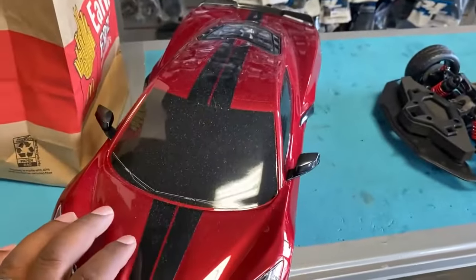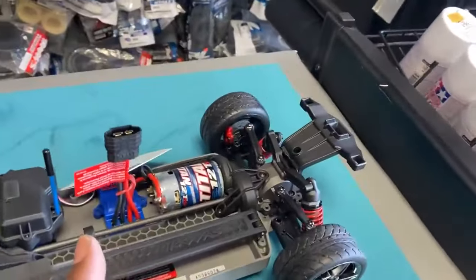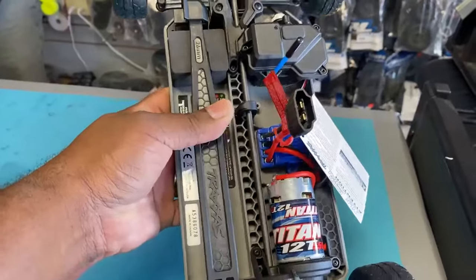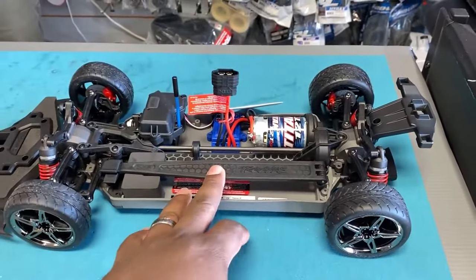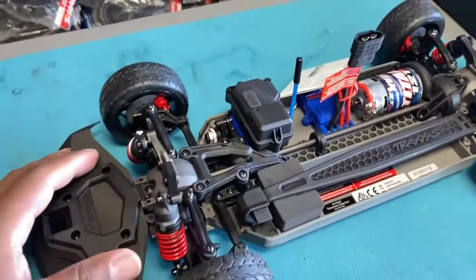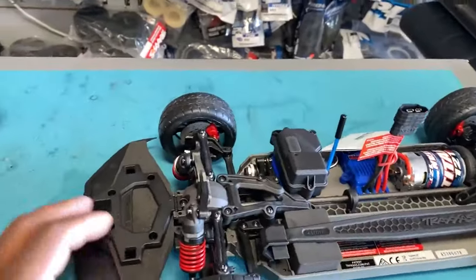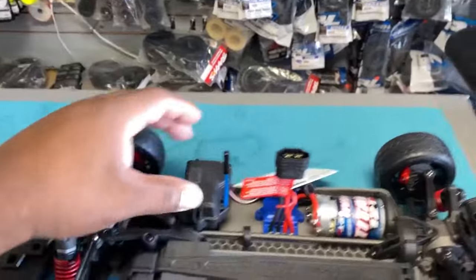Do you know how many types of bodies they come with now besides the Corvette? It's just the Corvette. Just the Corvette? It's pretty neat. Obviously it's a Traxxas chassis too — longer than it was before. I like this because the original 4-Tec seemed really thin in comparison to this one. And that one was all nitro, but I'm really glad they released this. I do remember seeing some mailers about this some time ago.